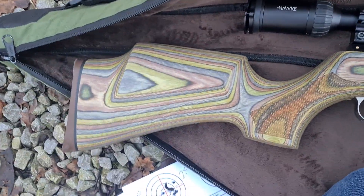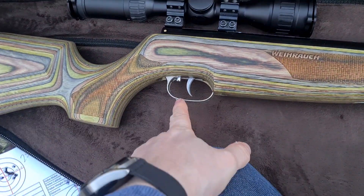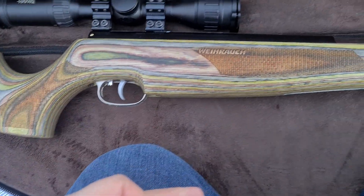I'll turn it over. Lovely green laminate stock — does look nice. Got a silver trigger guard. I had that knocking about, so I just swapped that out. I think it just looks a bit nicer than the black one.